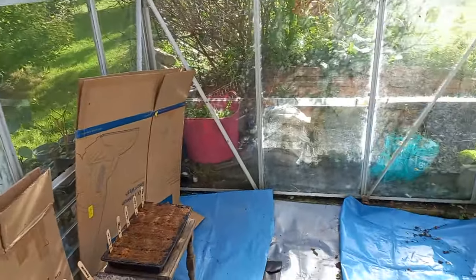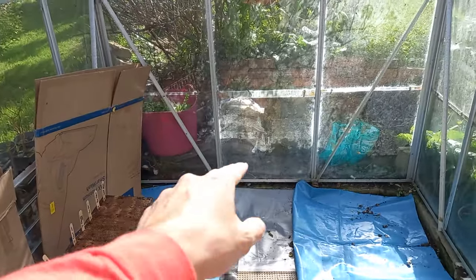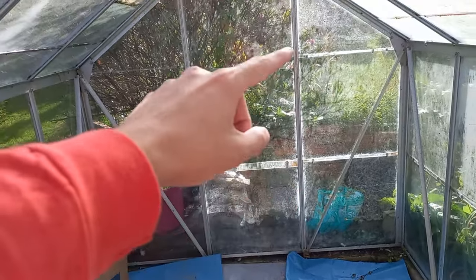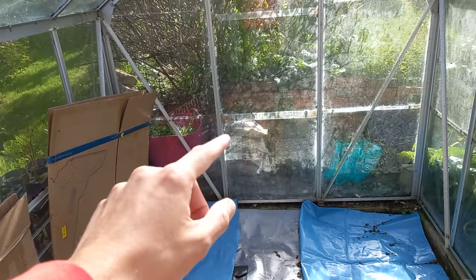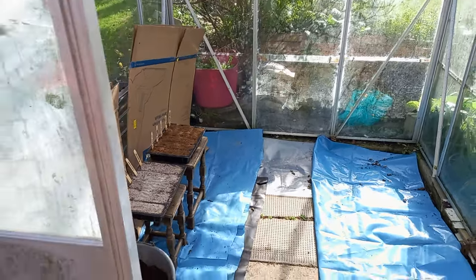Over here are some seeds I've collected: pyrocanthas, cotoneaster, Swedish whitebeam, spreading cotoneaster — those green berries I collected the other week — and milk flower, which is another type of cotoneaster. When temperatures get a lot colder, I'm planning to bring the table from outside in here, put up some black sheeting in front of this window to create a backdrop, and I should be able to do a lot of my filming in the greenhouse when it gets colder outside.